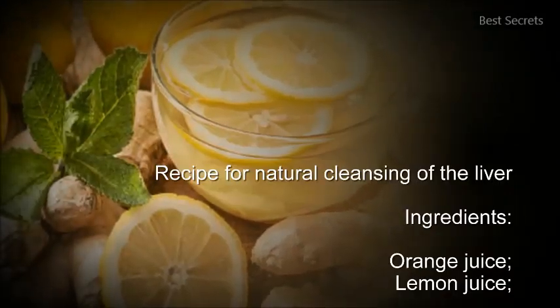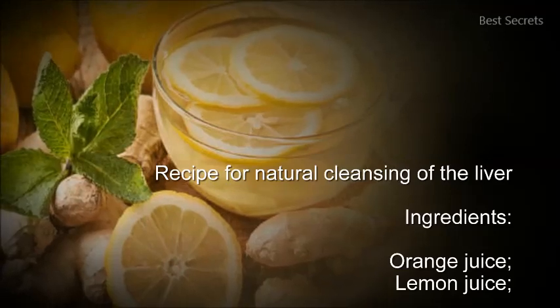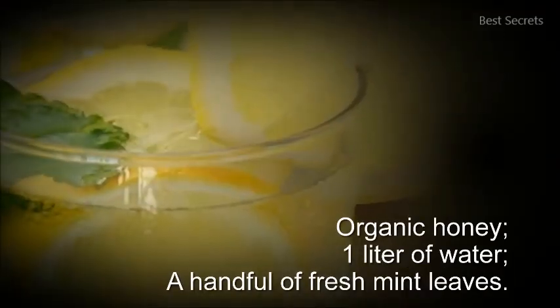Recipe for Natural Cleansing of the Liver. Ingredients: orange juice, lemon juice, organic honey, 1 liter of water, and a handful of fresh mint leaves.